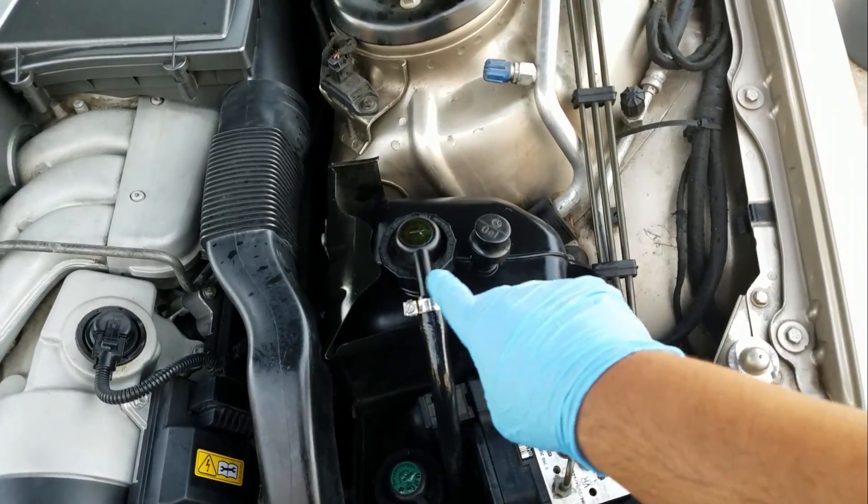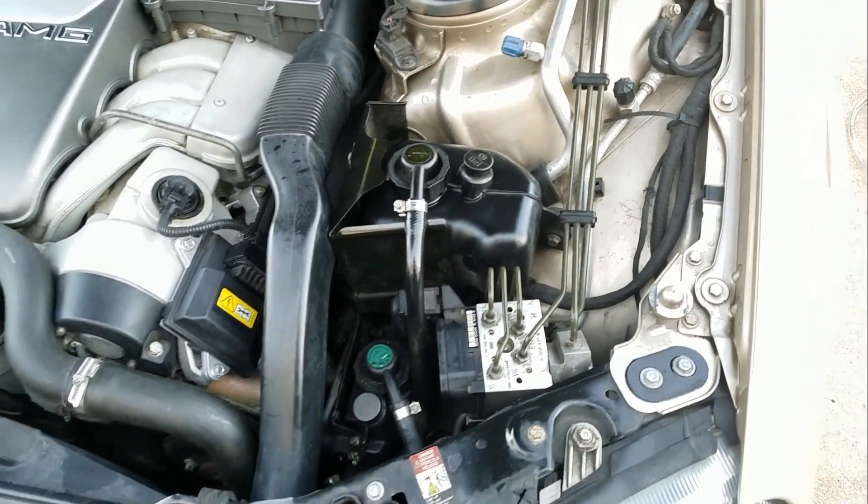You're basically going to have to tap into here with the pipe. Anyways, hope that helps.